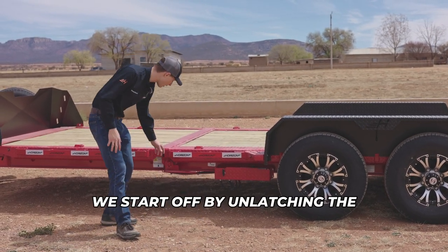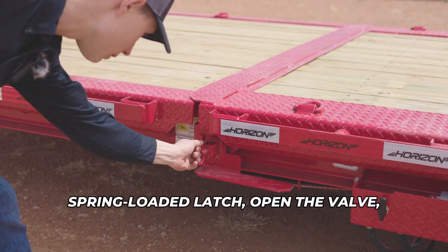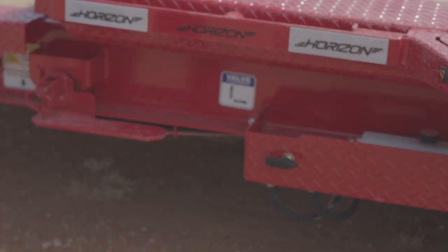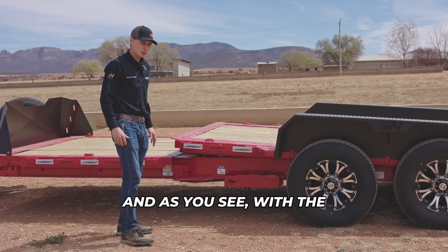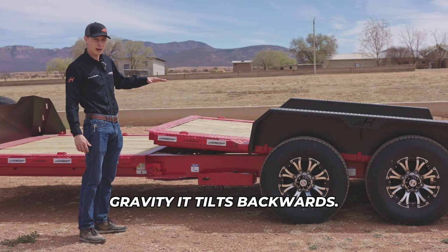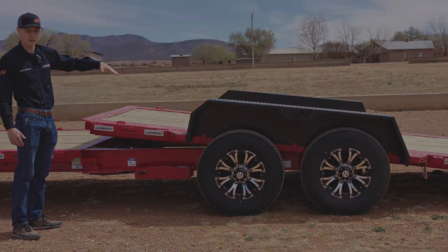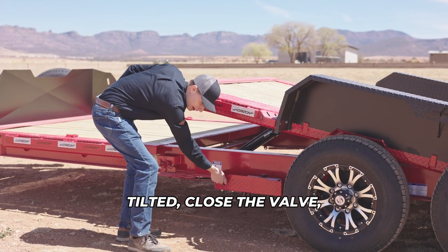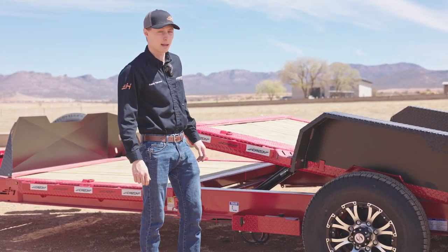We start off by unlatching the spring-loaded latch, open the valve, and as you can see, with gravity it tilts backwards. Once it's completely tilted, close the valve and it's ready to load.